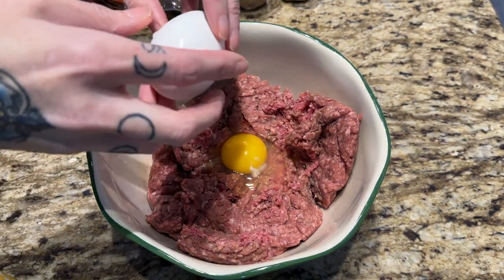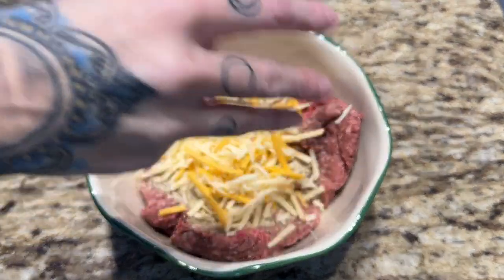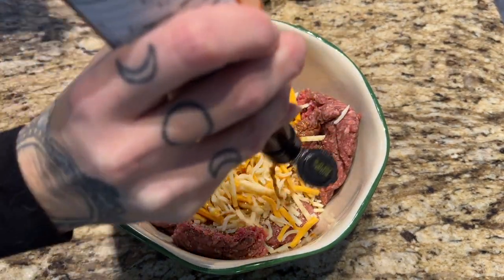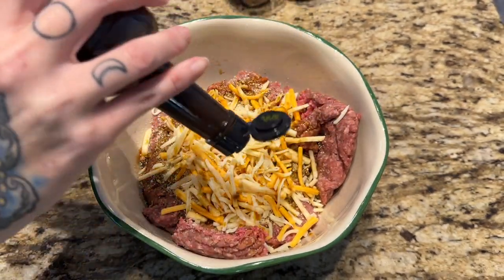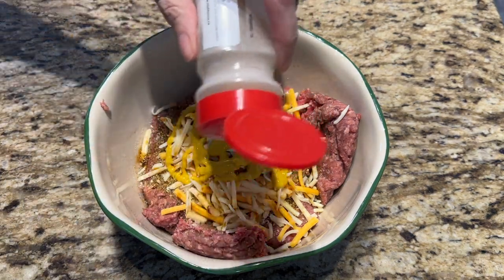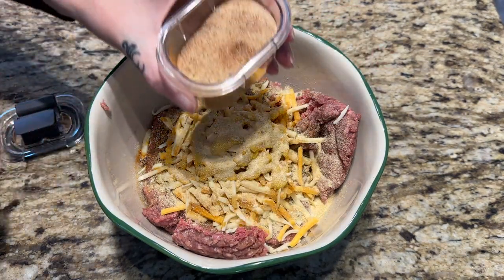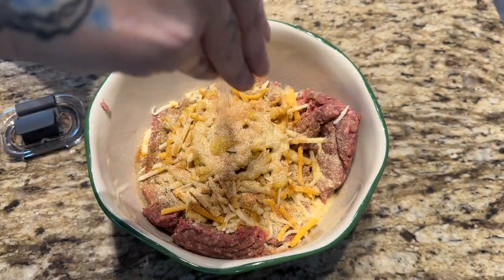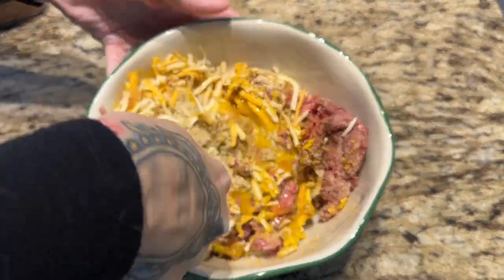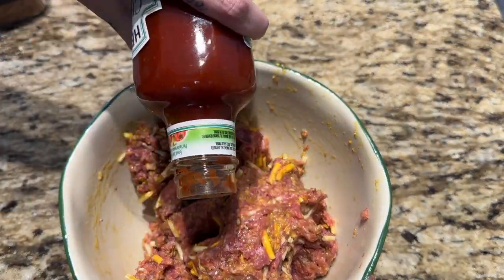I eyeball everything. So a couple eggs, some breadcrumbs — you'll see in a bit I notice it's a little wet, so I add a few more. I didn't have any cheddar cheese, so we're opting for Tex-Mex shredded. Some Worcestershire sauce, mustard, and some chili sauce — it's going to be fantastic. I'm also adding onion powder and a homemade seasoning mix from Crouton Cracker Jack. If you've never checked out that channel, it has the best chicken pot pie recipe, and in that recipe is the seasoning salt. I love it and use it for everything.